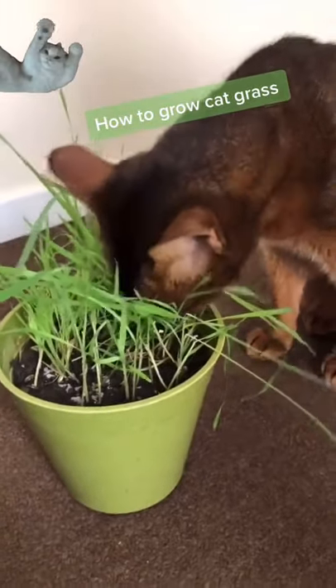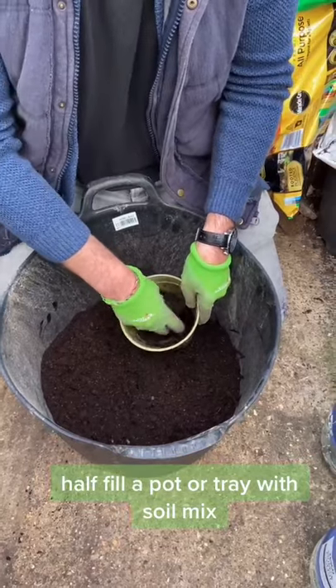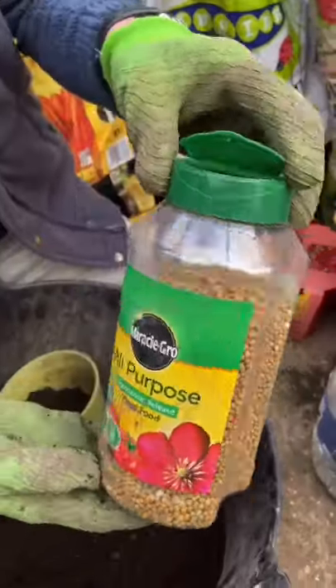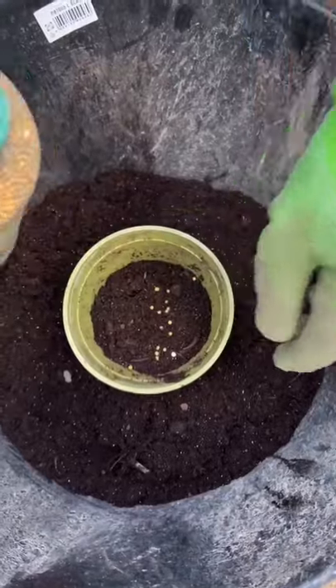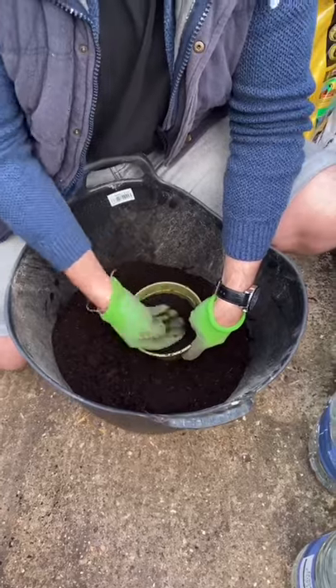Hi guys, this is one for the cat lovers because today we're growing cat grass. You want to put a little bit of compost in the bottom of a pot or tray. And this is optional, but I like to put some pet safe plant food in the bottom of mine and bury that up.